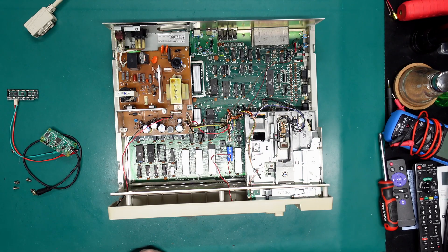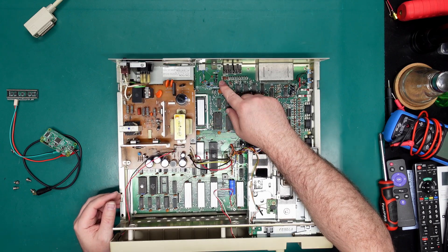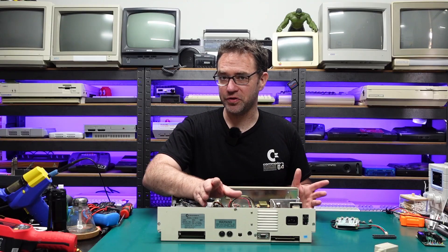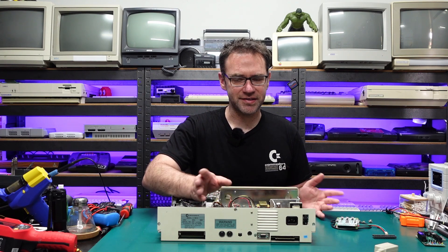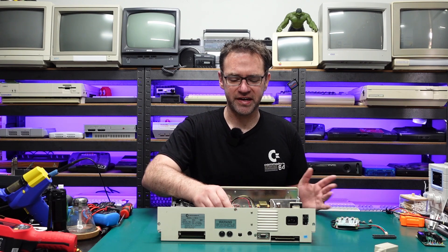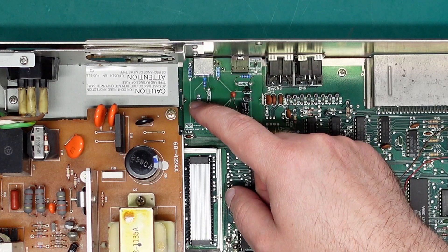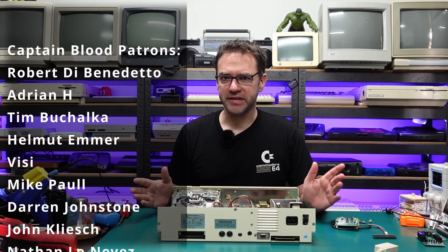Sliding off the case reveals the insides, and yes, there is one of my RF replacement boards. This is actually a beta version of the version 2 board which is coming out shortly. I've already released it to patrons so they have access to the Gerber files and everything. This version 2 board will replace the current one. It has a few resistors sticking up because I was still running tests, but the final version is now good to go. I'd like to thank Mike Paul who recently joined the Captain Blood tier on Patreon — thank you Mike and thank you to all my patrons.